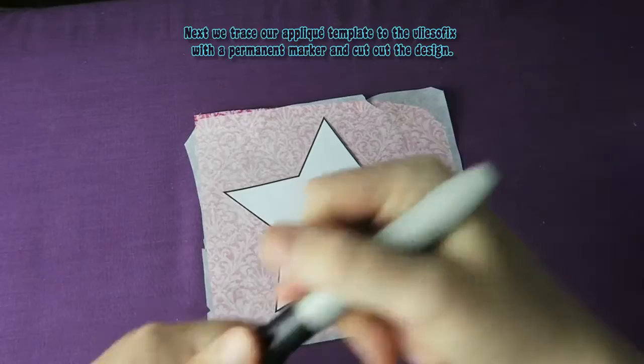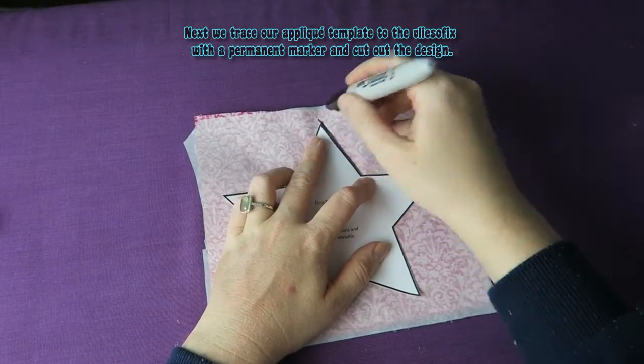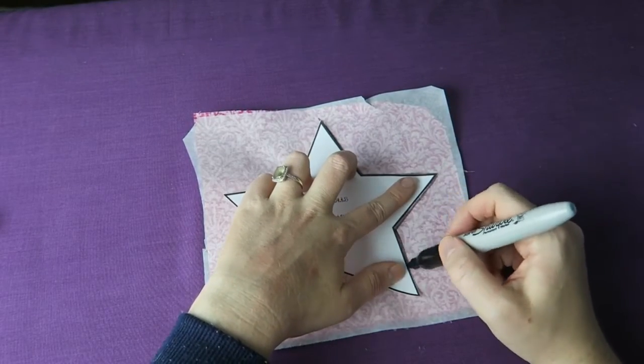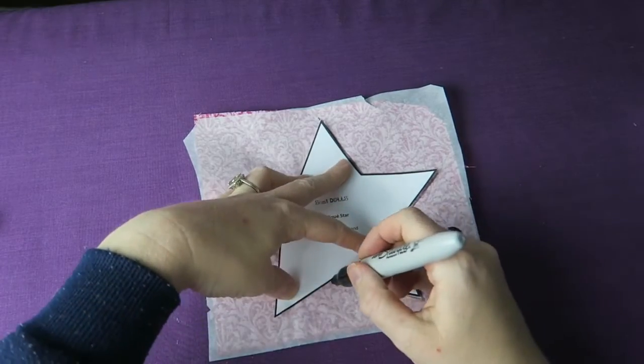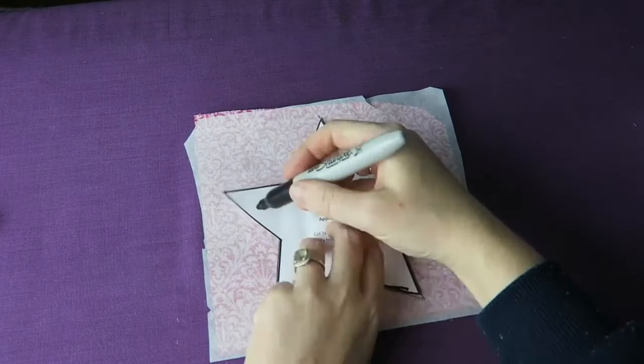Next, we trace our appliqué template to the Flysofix with a permanent marker and cut out the design. I'm going to link down below where you can get the Flysofix.